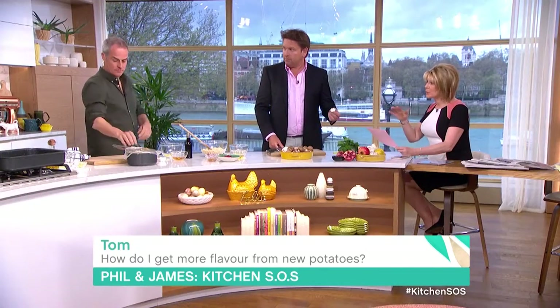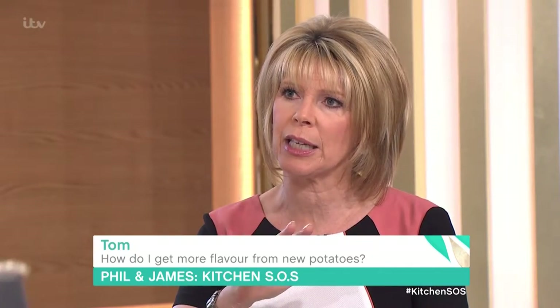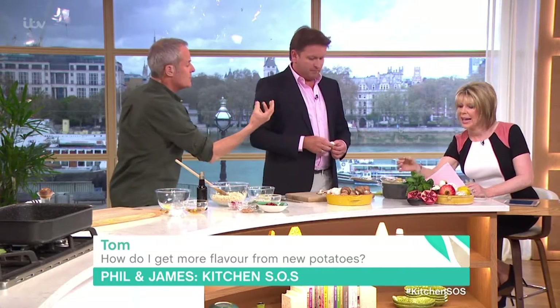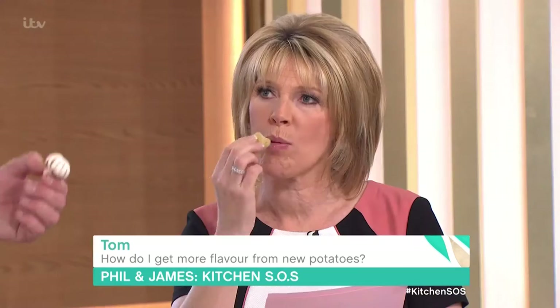Trust me, it works really, really well. So cook them, drain them, and then put the cling film on. And with Jersey Royals, don't peel them, because the flavour is in the skins as well. It takes on a different texture, but the flavour stays in there, definitely.